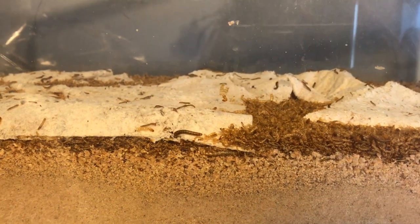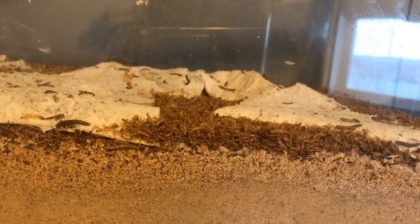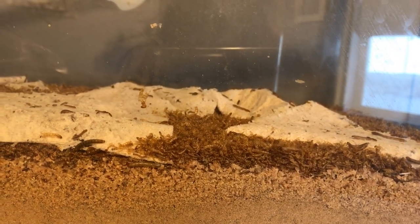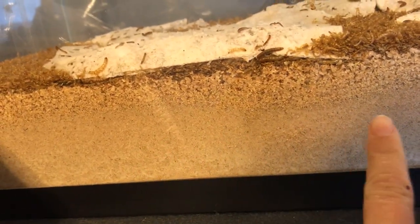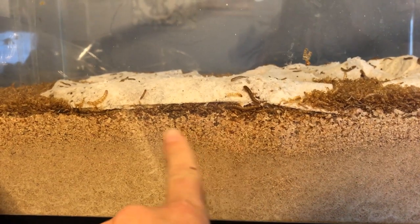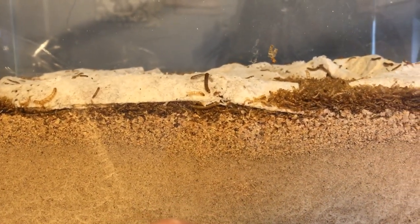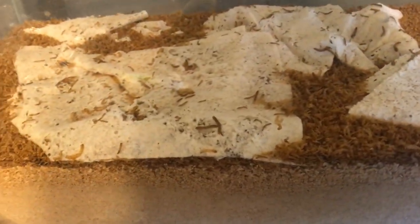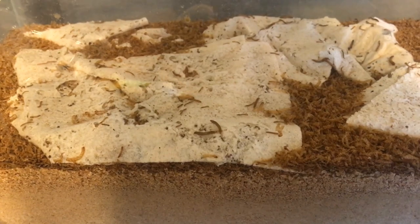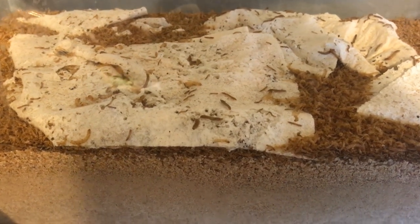So here are the worms, you can see them in there moving around. There are beetles in there too. This down here is waste and needs to be cleaned out — this layer right here. That is wheat bran and that's what they feed off of. There's paper towel in there because the beetles lay their eggs in the paper towel and the eggs hatch and thus the worms.